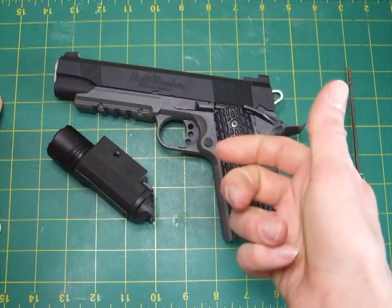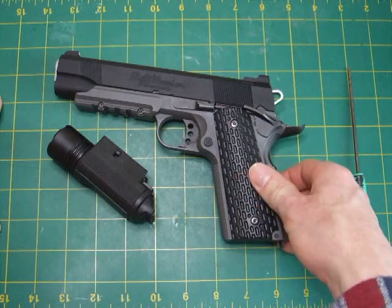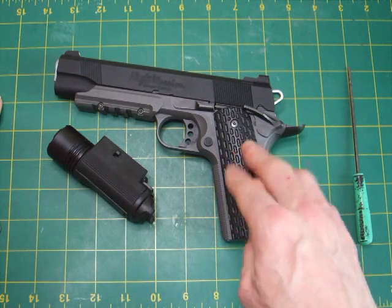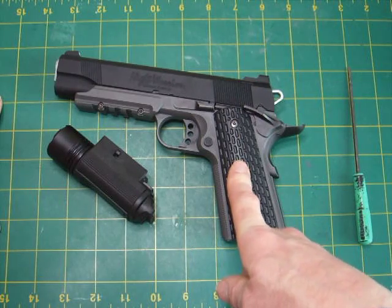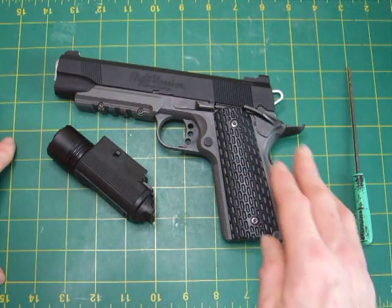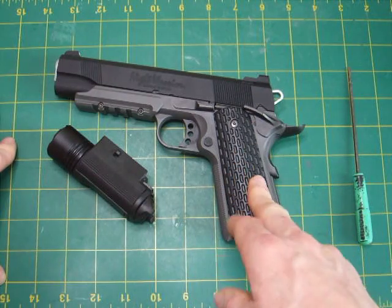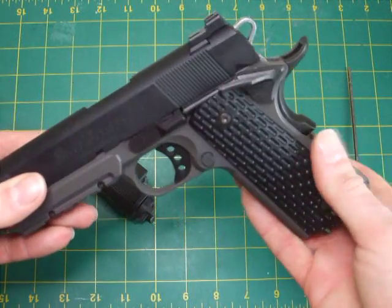The grips are another poor point. They slip in your hand — they're not good at all. They're based on Kimber grips. Whether the real steel ones are rubberized I'm not sure, but these plastic ones are rubbish. This pistol was loaned to me by a friend for this review, and even he admits the grips aren't the best — he's thinking of swapping them out.